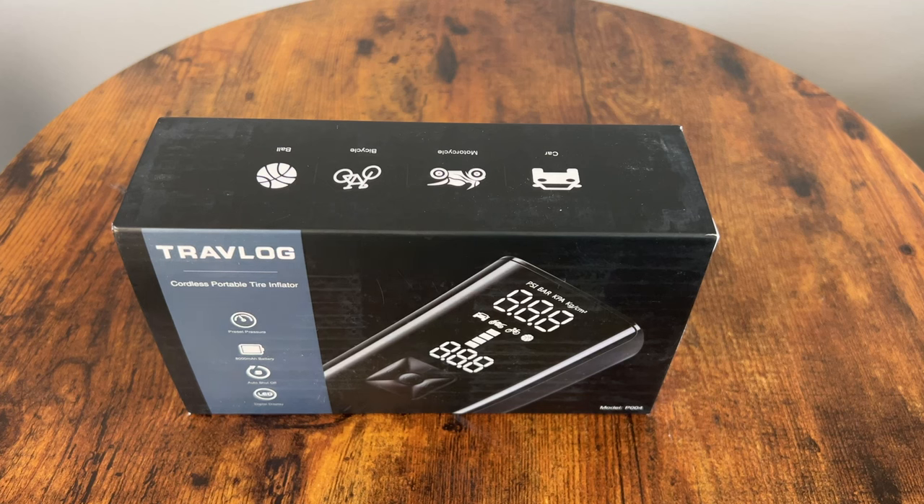Hey guys and welcome back to the Semperkai Guide channel. Today we are taking a look at this Travlog Portable Tire Inflator. I have been fascinated by these small smart wireless air compressors and I have tested some around $150, $100 and even $75. So let's see what you can get for about $40 after the coupon they have on right now on Amazon.